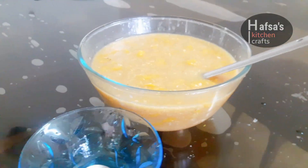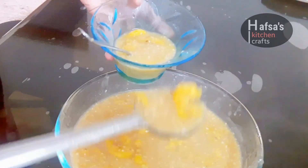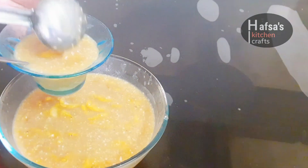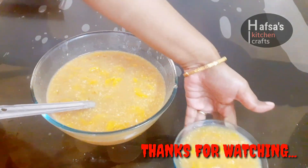I will try this in the next video. Take care. Thanks for watching. Have a nice day.